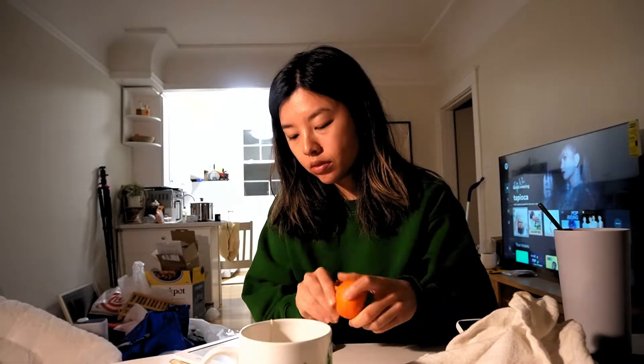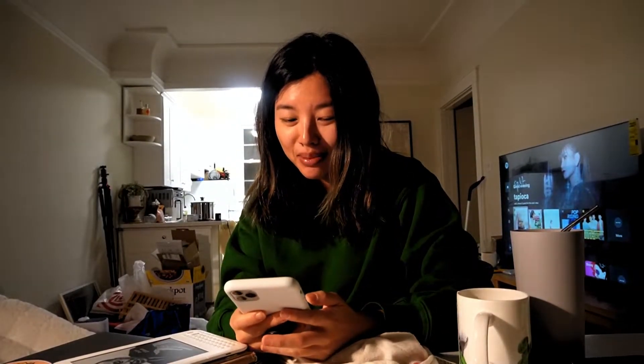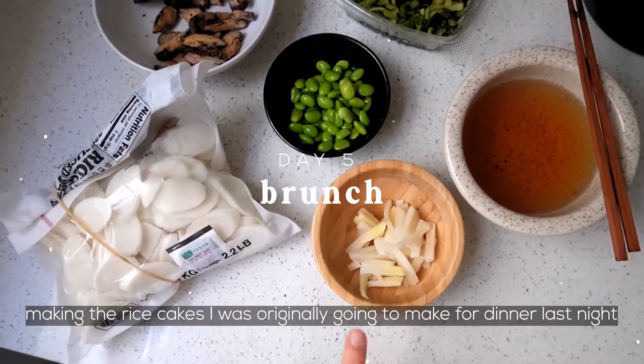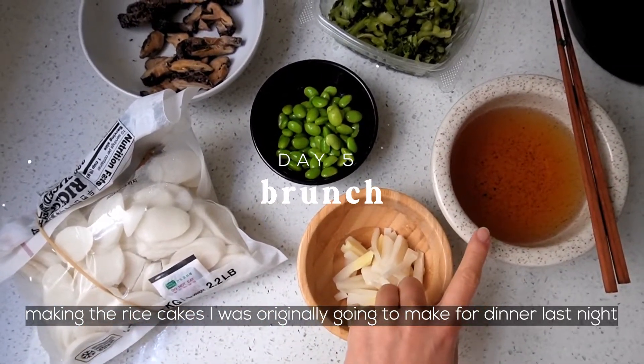Edamame is so good. I'm sitting here and I just got a text that my COVID results are ready. Yep, still positive. I've got marinated shiitake, salted mustard greens, edamame, bamboo shoots, rice cakes, and shiitake water.